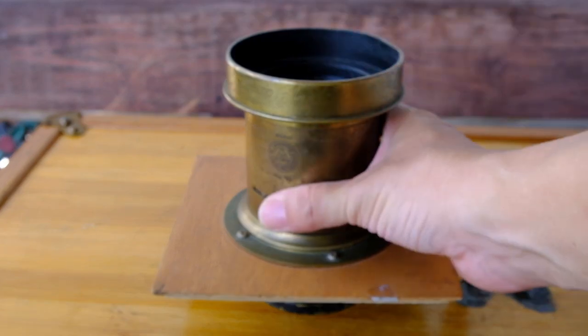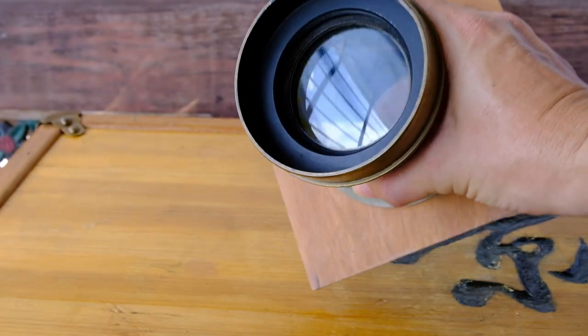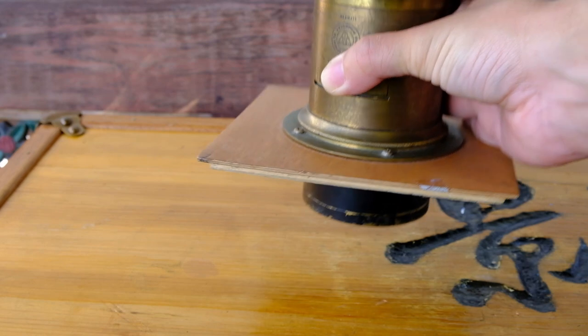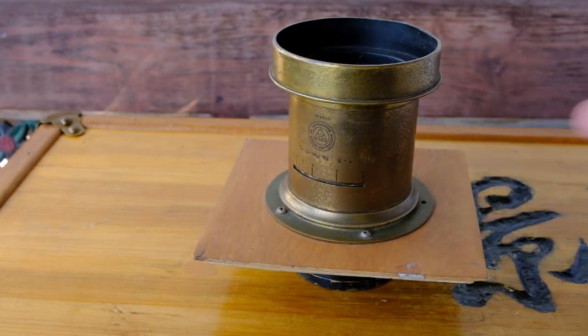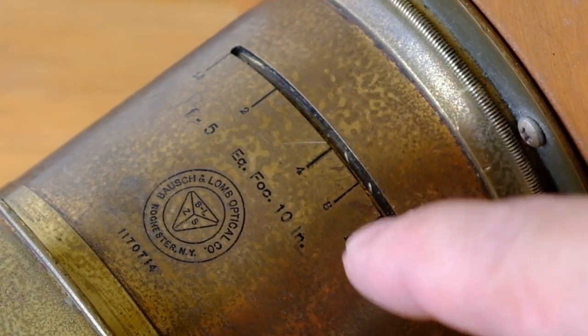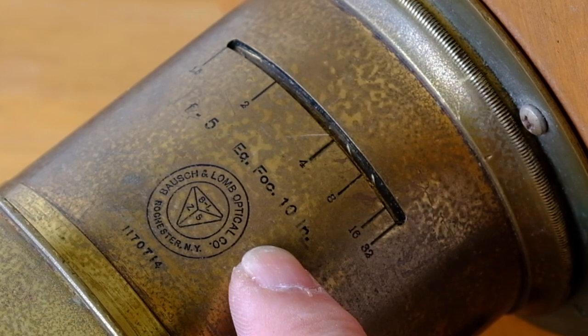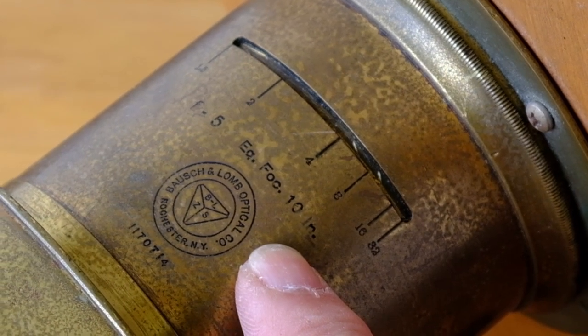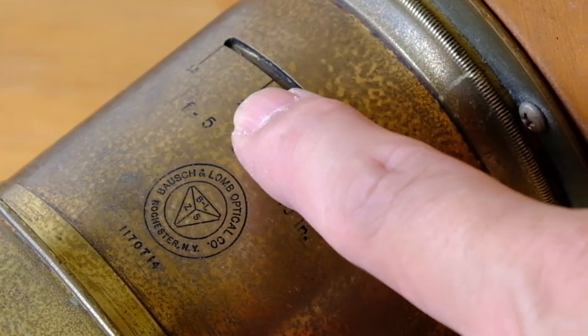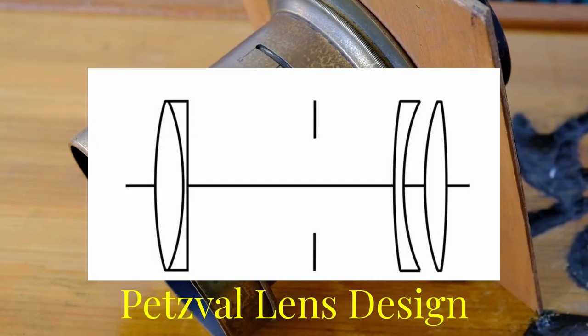This is also a barrel lens because there is no shutter control or aperture control built into the lens itself. This is a Bosch and Lomb barrel lens. It is 10 inches in focal length, so about 254mm, and the maximum aperture is f5.